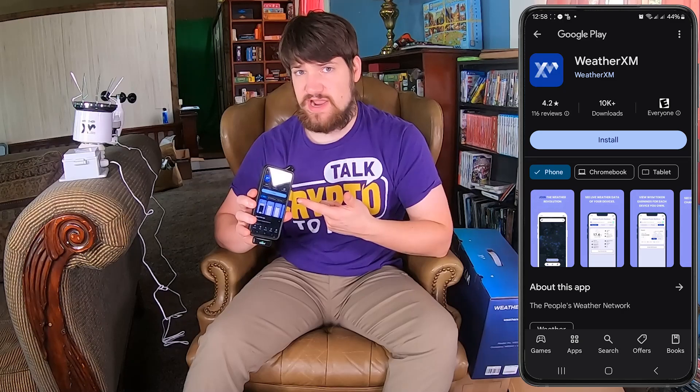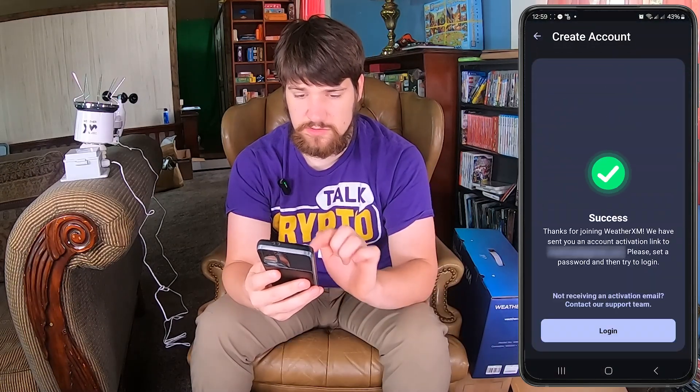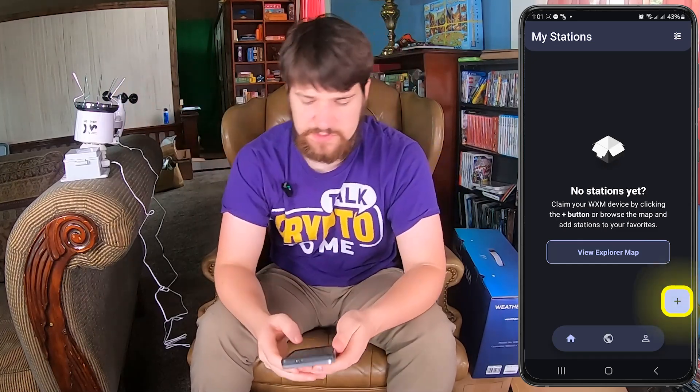The first thing we need to do is install their app. This is the first time I've ever opened this app, so I'll show you what it's like to quickly make an account. Sign up with your email and name, go to your email to activate your account, put in your password, and then log in. There's an optional step you can change later in the app — I'll hit 'Sounds good.' Now it says no stations available, so we're going to add the device.